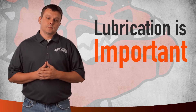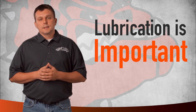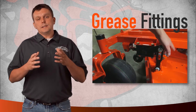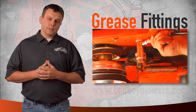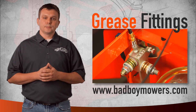Bad Boy mowers are low maintenance, but to extend the life of your mower, you've got to keep it lubricated. So at least every oil change, you're going to want to grease the grease fittings. Each model that we make has a different number of grease fittings, and they're in different locations. You're going to want to go to your manual to find these locations, or you can go to badboymowers.com to download a manual.